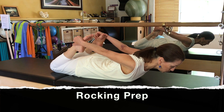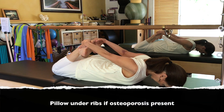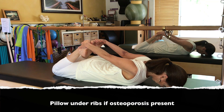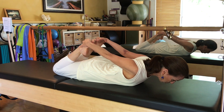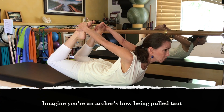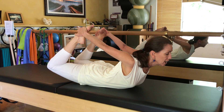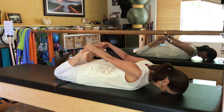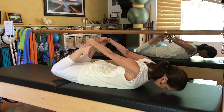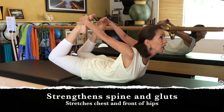As you inhale, you're going to begin to lift your head and press the feet into your hands, creating this wonderful circle of energy. And exhale, lower down. Inhale, exhale.